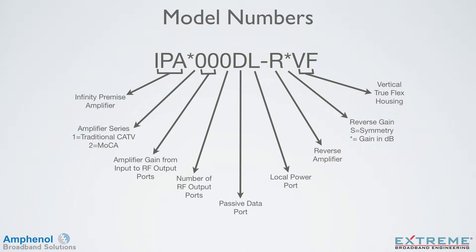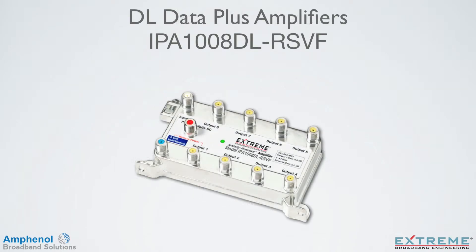The last two spots indicate the housing style. VF indicates it's in our vertical TrueFlex housing. Let's take a look at the port layout for the IPA1008DL-RSVF Data Plus Amplifier. The D stands for data port and the L for local powering — we call these amplifiers our DL Series.